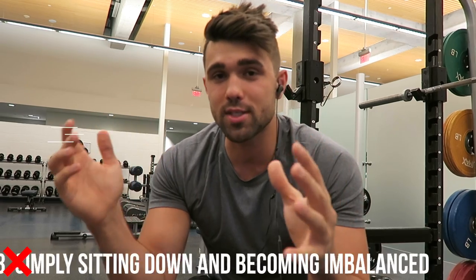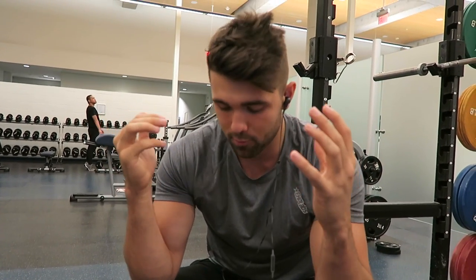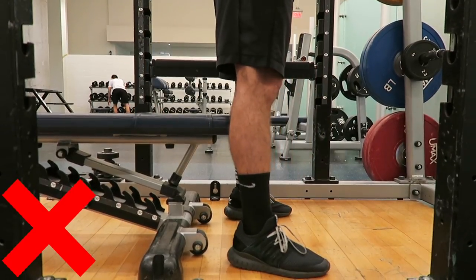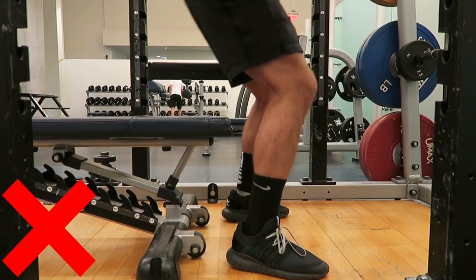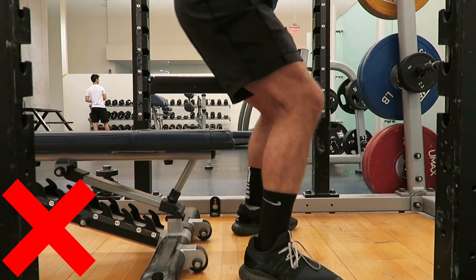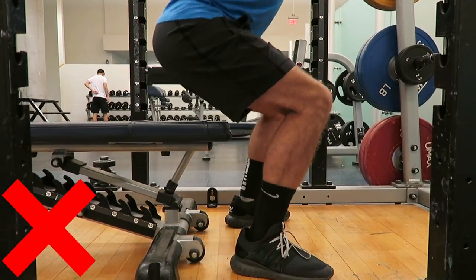Common mistake number three: people sit back all the way onto their heels, so when they stand up they have to go forward and up — causing butt wink and heel lift, making you cave forward and lose balance. You want to keep your feet and toes planted firmly. If you're already experiencing heel lift when sitting down, you're doing this exercise wrong. When you're balancing on your tiptoes or heels, you'll shift weight awkwardly and inconsistently, and that's how you get injured. Keep those feet firm, keep those legs strong, and that's how you get up.